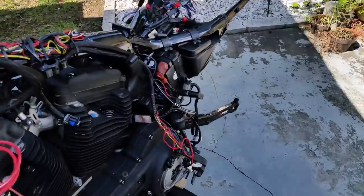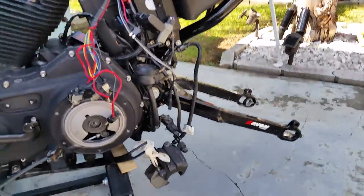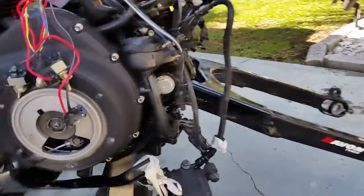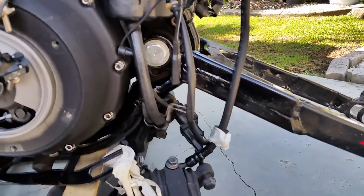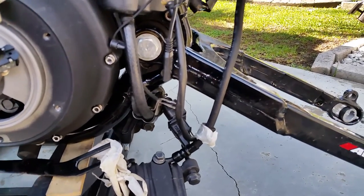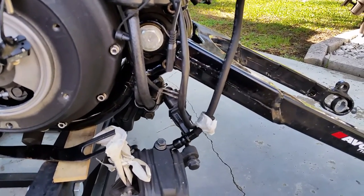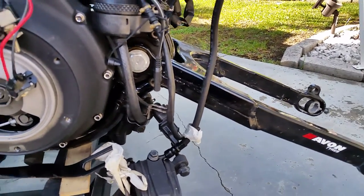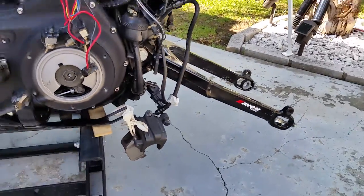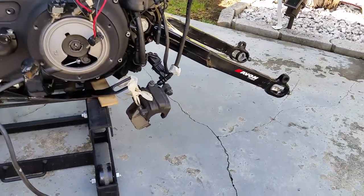I'm also going to be removing my swing arm, as you can see, and taking those motor mounts out. Currently that bolt is stuck in the swing arm pivot shaft — it spins when I try to get it out. So I'm going to have to come up with a really good idea on how to get that out. If anybody sees this video within a couple of days and has any ideas, I have a couple but I'm very open to suggestions.